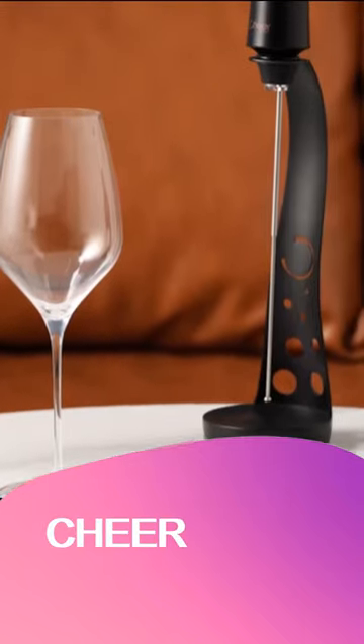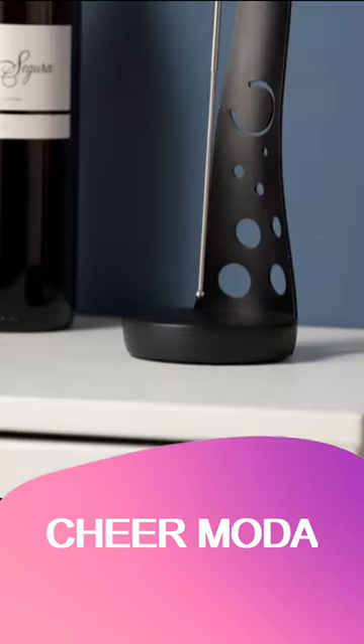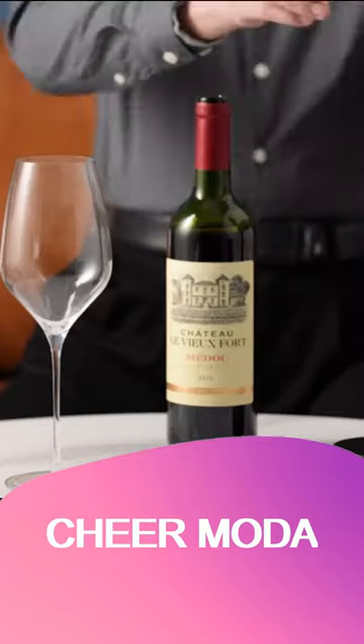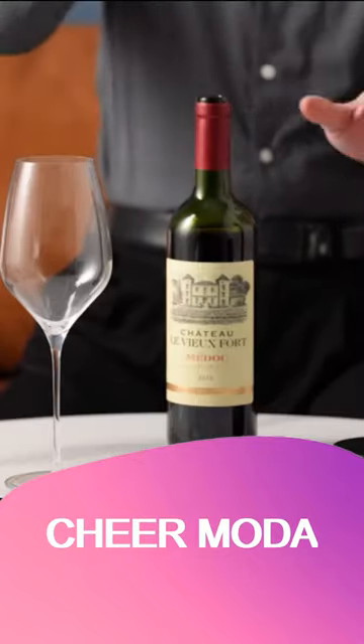Chiramota is an electric wine aerator. It allows you to decant your wine in seconds instead of hours. Simply press the button on top, and the aerator starts to work.